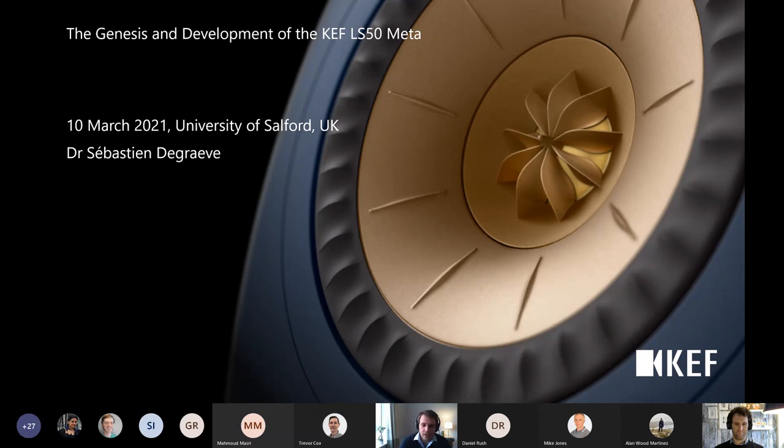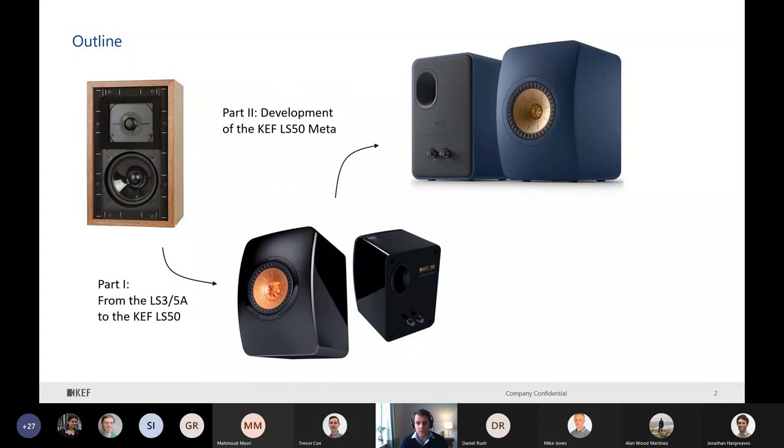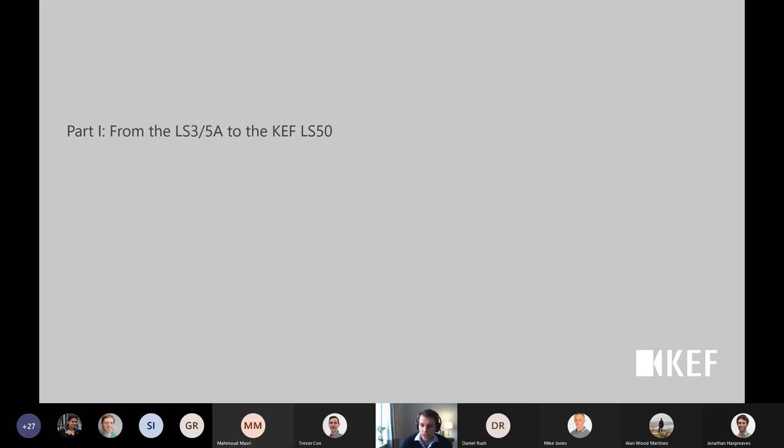Thank you, John, for the introduction. Today I'm going to present the LS50 Meta - the genesis and the development. Part one is from the LS3/5A to the KEF LS50, because the LS50 is largely inspired by the legendary LS3/5A. Part two is from the KEF LS50 - how did we improve it to create the LS50 Meta? And finally, the Metamaterial Absorption Technology, which is basically why we have the name Meta in the KEF LS50 Meta.